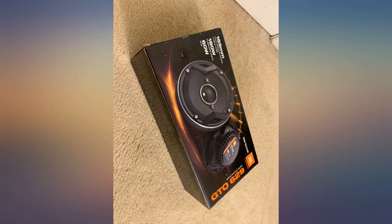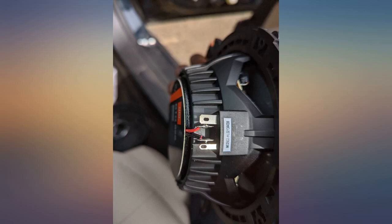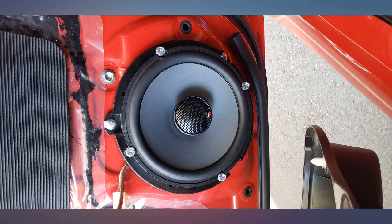Heads up, the speakers are perfect. They sound phenomenal. Recommend switching from stocks if you like music, but if you drive a 2003 Jeep Renegade, you will need to add some zip ties to the big piece that was connected to the original speakers.